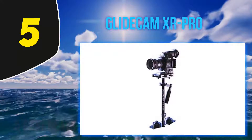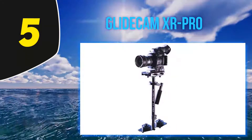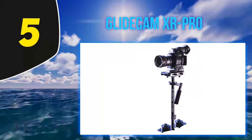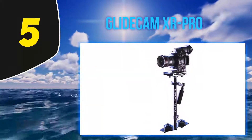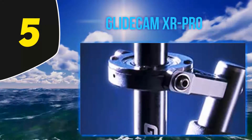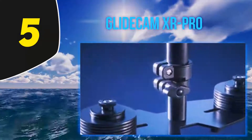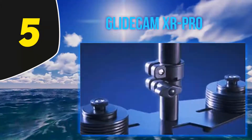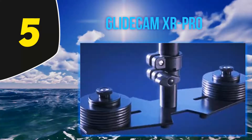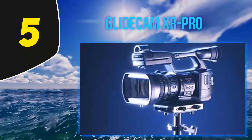The tricky part of using the XR Pro is getting everything to balance smoothly — finding what works for you is a bit of a trial and error process, but once you figure it out, it works well. Like the Flycam HD 3000, this is a good gimbal to buy if you're on a budget and want something that can handle a heavier camera like the Canon EOS 100. If you're looking for a lot of fancy automated features, however, you're going to have to pay a bit more.